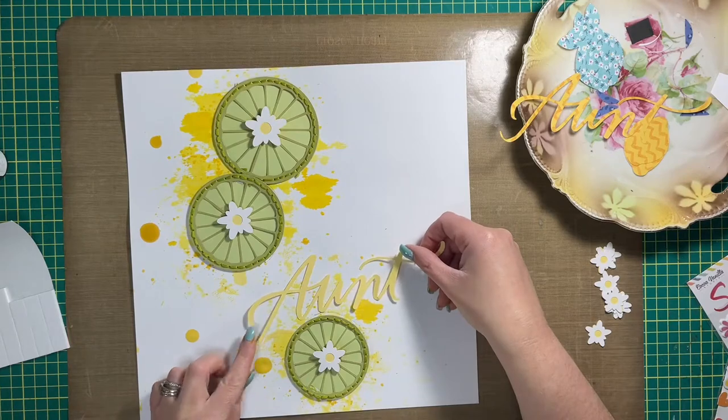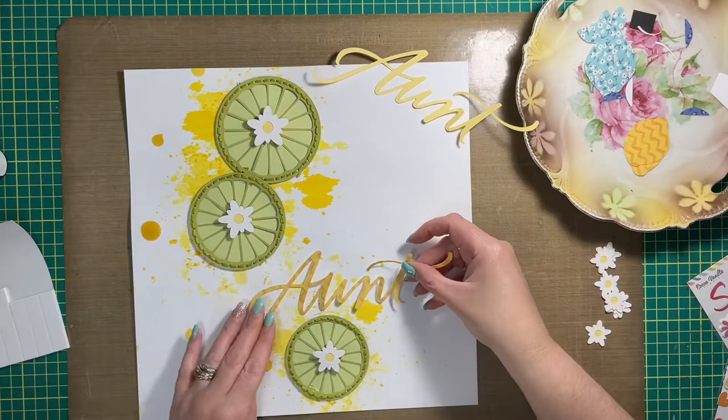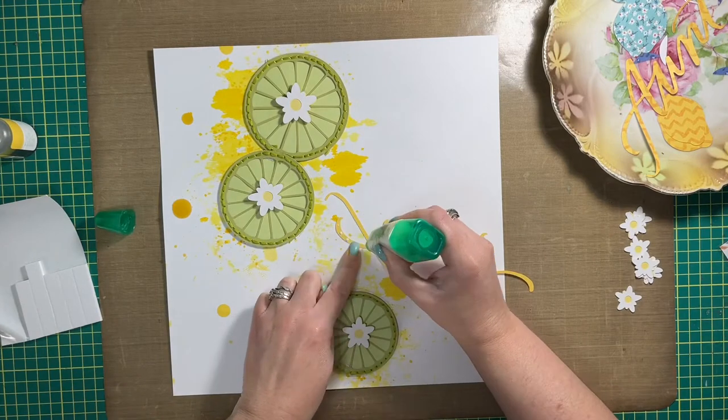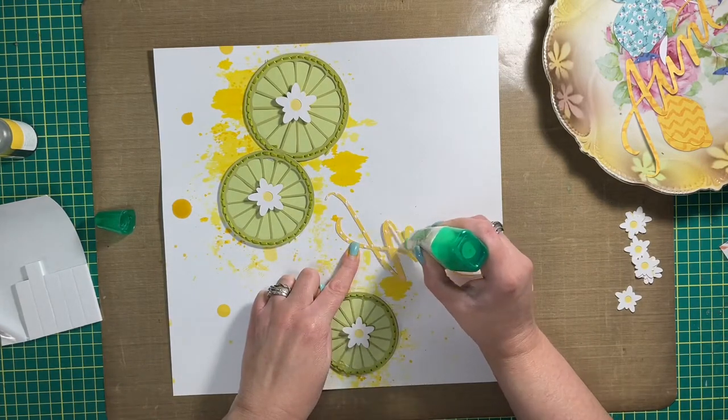I cut limes with my Cricut and hand stitched all of them — there are only three — and arranged them in no particular pattern onto the layout base.